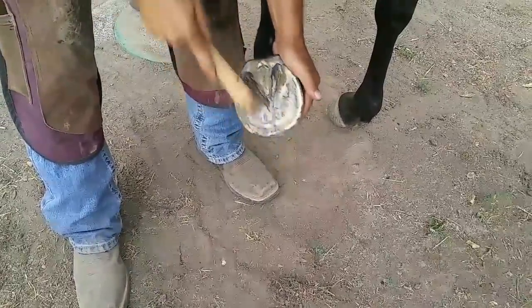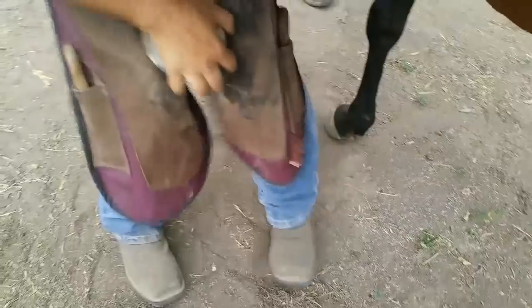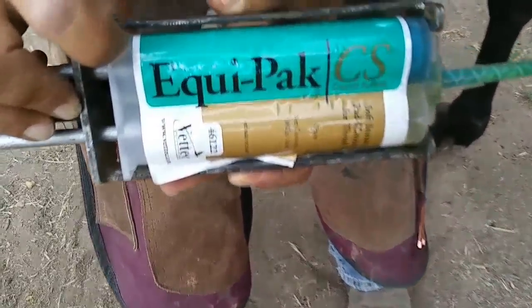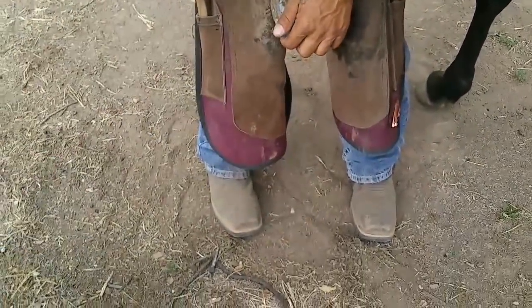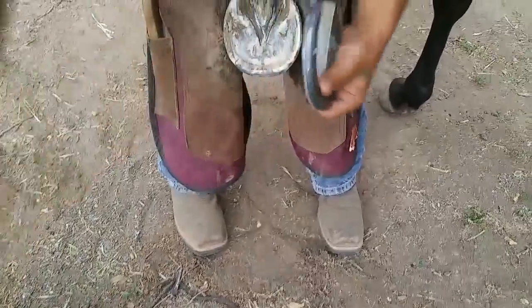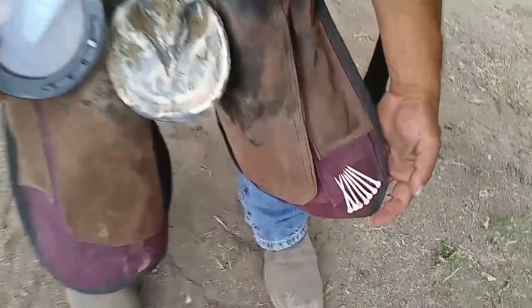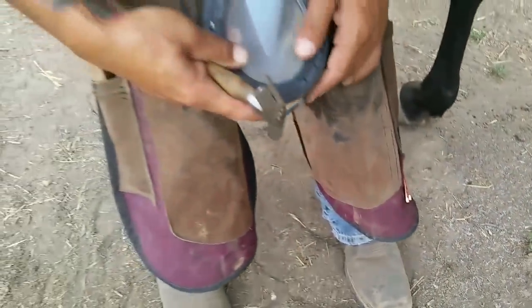I'm going to clean this up really well because I'm going to pack it with Equithane. What I like to use is a copper sulfate Equipack — it's got copper sulfate in it, which aids in any thrush buildup underneath that hoof pad. I'm also going to go a step above and use copper nails to eliminate any thrush that may build up on that white line.